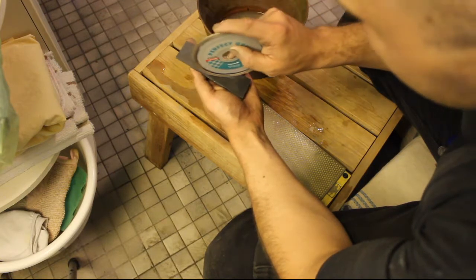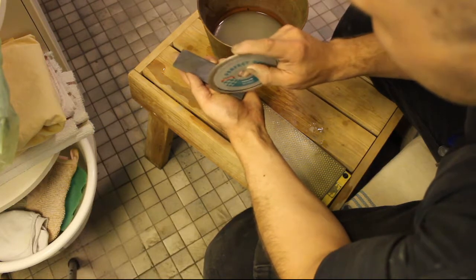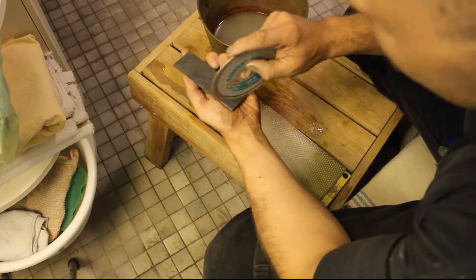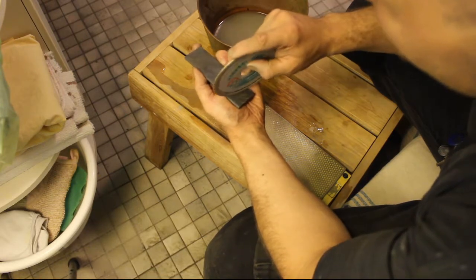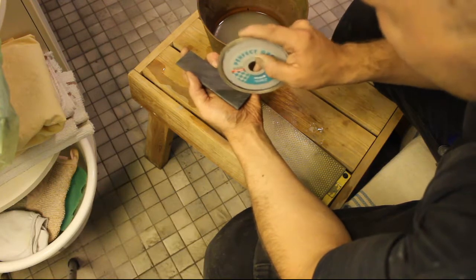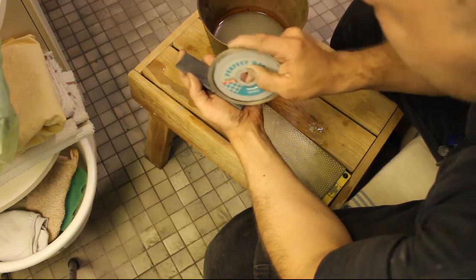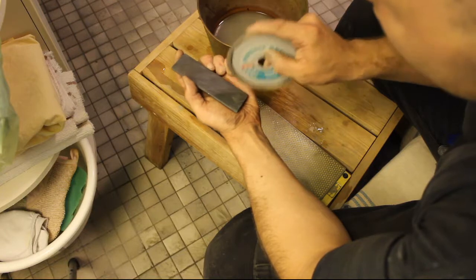I'm gonna keep doing this for some time: scrape a little, break the surface so the diamond can bite better, and then clap it down again, see where we are at, and go through again — scratch it again with the diamond wheel — and so we go.